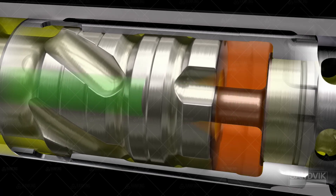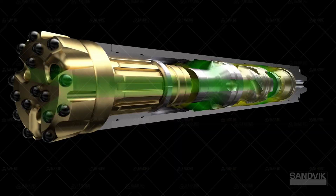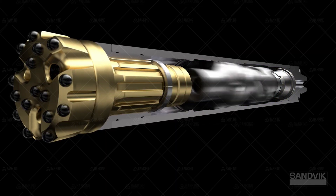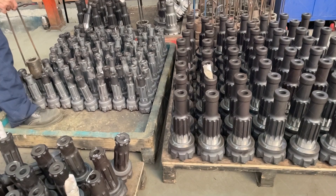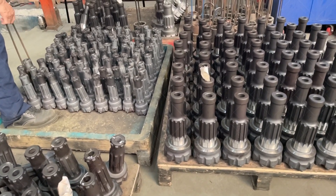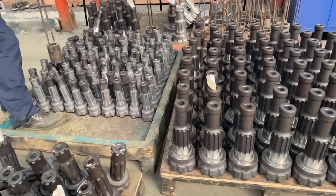Because the air-powered piston strikes the bit directly, energy is transferred down the hole, minimizing any lost energy. This allows drilling to greater depths. DTH drilling is most often used in the mining industry, where blast hole drilling is necessary, as well as for projects like water well drilling, building construction, and oil and gas processes.